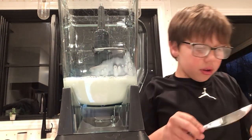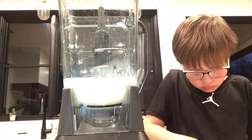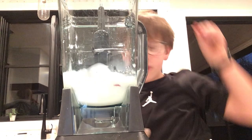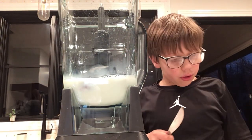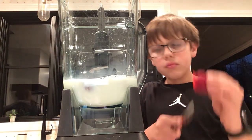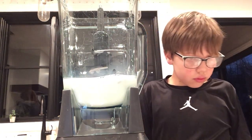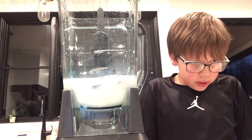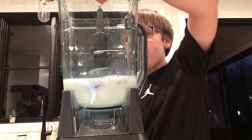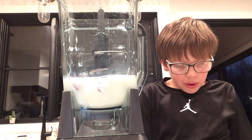You're going to want to put at least one on each side of the blender. You can only make this in a blender. I'm just going to use all my strawberries — mine as well, it doesn't hurt. I'm going to use all but one.